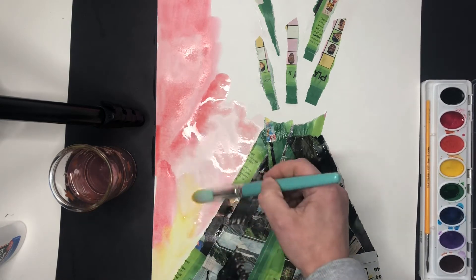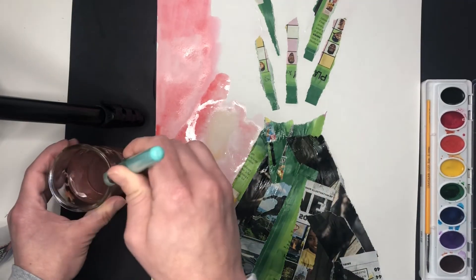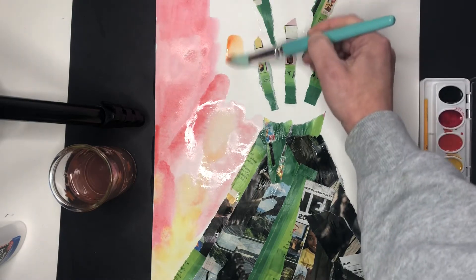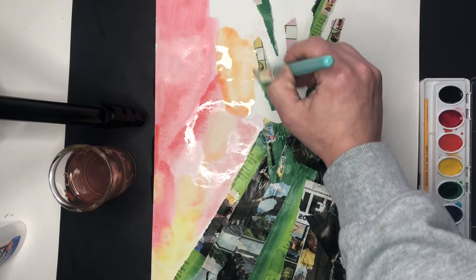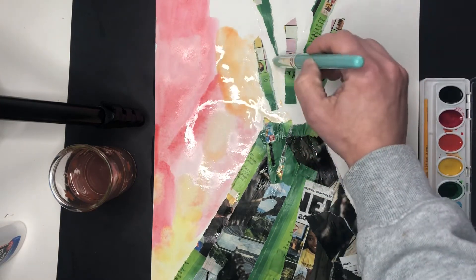Make sure that when you're using your watercolors, you're washing that paintbrush every time you change colors so we keep your paint palette nice and clean for next time. Up here is going to be a little bit trickier going around all these little pieces, especially if you added a lot of little pieces — I just added a few.